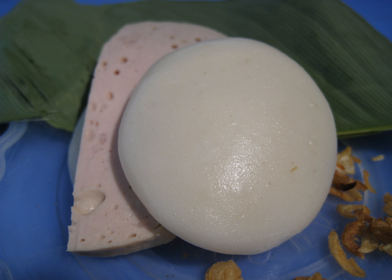Bánh Giầy can be fried to a thin crispy golden crust or be eaten with chá lụa. Another variation is called Bánh Giầy dough, where ground boiled mung bean, salted or sweetened, is stuffed inside. It is very similar to another Vietnamese glutinous rice cake known as bánh chưng.